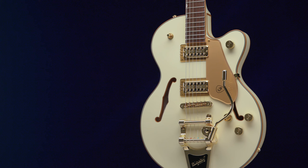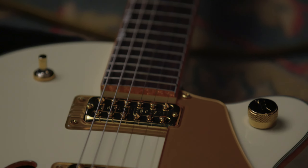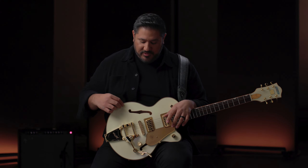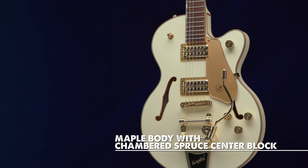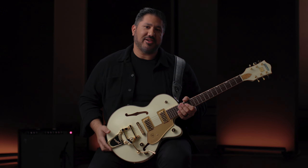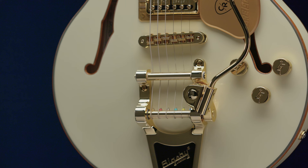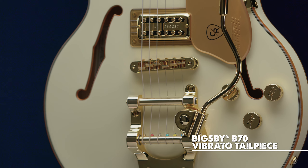We went with the white body, the junior body style — and the sparkle binding is glorious. I have a white penguin with the gold hardware, so a lot of the inspiration came from that penguin, but I fell in love with the sound of the semi-hollow with the center block, so I went with that. I was scrolling through the Gretsch website — it's always one of the first things on my phone — and I ran across the Billy Duffy Falcon with the wire Bigsby and right away it popped out at me. That wire Bigsby just gives it a whole other perspective, so I wanted to put that in there.